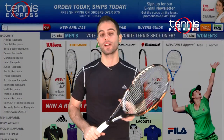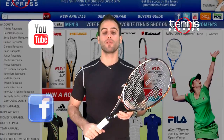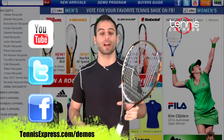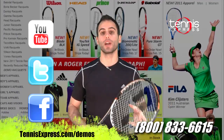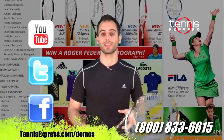Well Tennis Express fans, that wraps it up for us today. Be sure to subscribe to our YouTube channel and follow us on Facebook and Twitter for the latest updates. If you'd like to purchase or demo this racket, visit us online at tennisexpress.com or contact one of our racket specialists at 1-800-833-6615. See you next time.